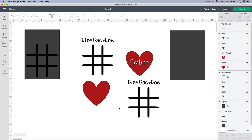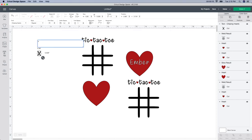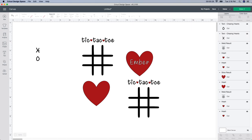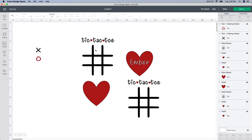Since I know all the sizes are correct, I'll get rid of the placeholder shapes. Now I need to make my X's and O's. I'll go to the text box and type an X, then another one with an O. I did them separately because I want different colors — one red and one maybe black or white. It's the Chasing Hearts font. I'm going to select the X and change it to 0.5 by 0.5 — I think this size will work really well for the dollar store hearts. Same thing for the O: unlock it at 0.5 by 0.5.